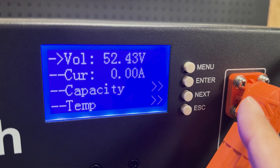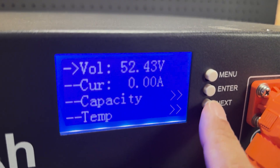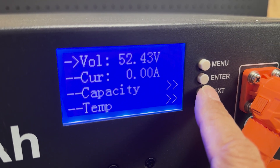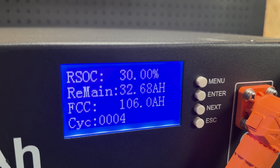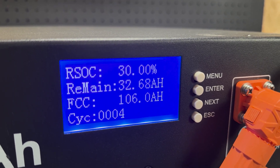Go ahead and press Enter — it says 'set on' and we should be good to go. Then we can go down to capacity. Right now it's at 30%. Let's go ahead and look at the inverter real quick.